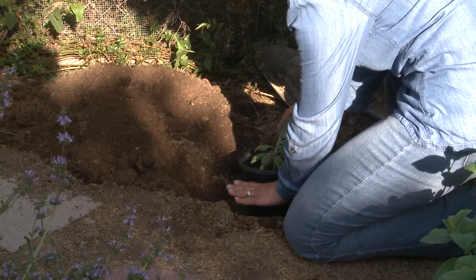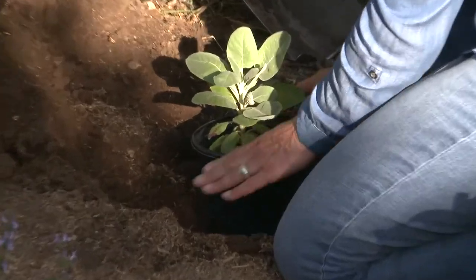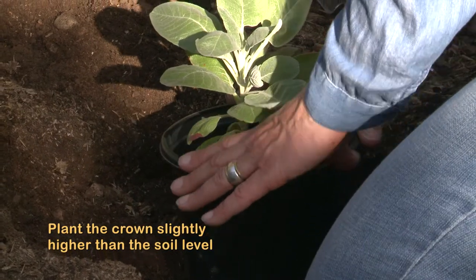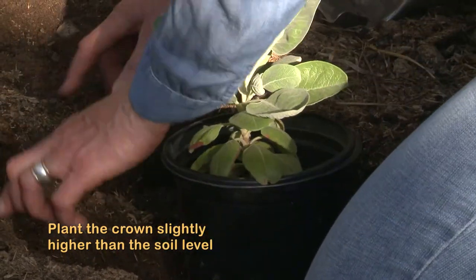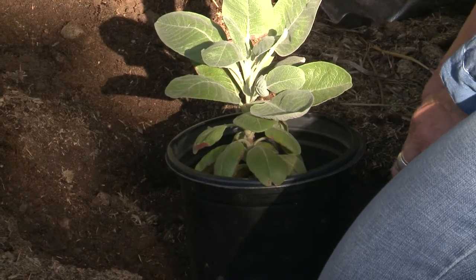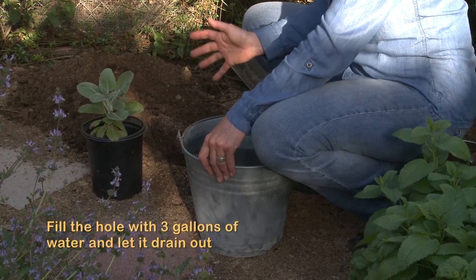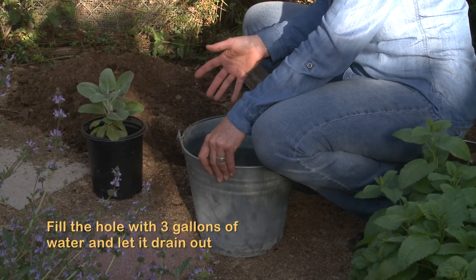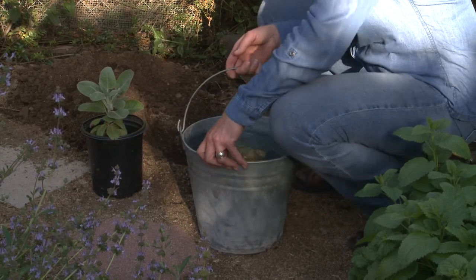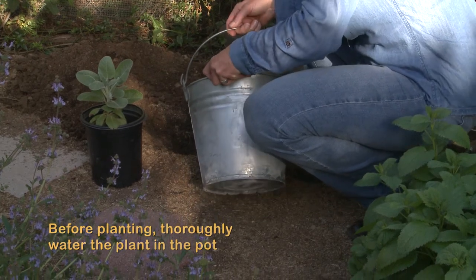It's looking just as if the plant crown is sitting slightly higher than the soil level. That's perfect — to make a little plant island with a moat around it and then a berm around the moat to keep the water in. I'm going to pour in three gallons of water and wait for it to completely drain out before I plant. You also want to water the plant in the pot thoroughly before you plant it as well.